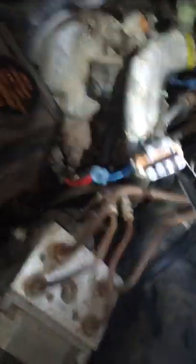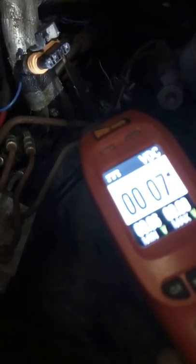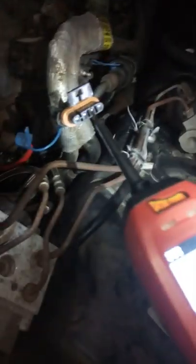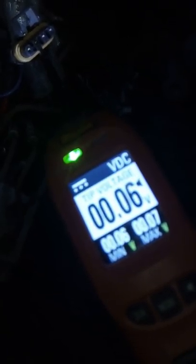Now we go to the second one — purple. Purple is a control from the computer; it tells you that the computer is sending the signal to this coil. That's the control. Now we go to the next one, which is a ground also from the computer. I might be wrong, I might be right, but this is what I'm getting — you should be getting the same reading.